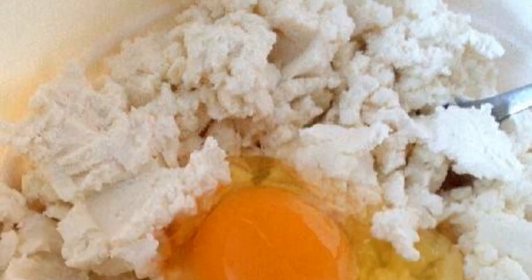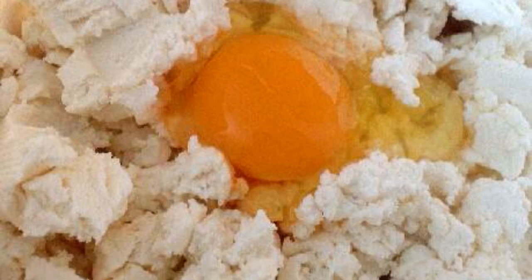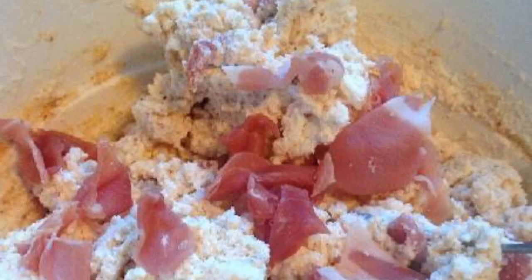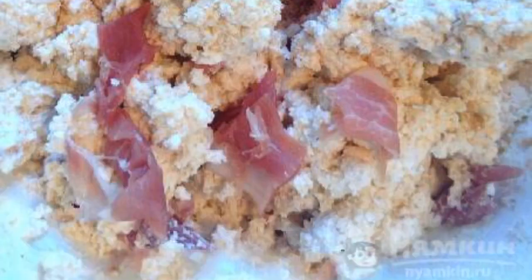Mash the cottage cheese with a fork. Add a raw egg to it. Mix the mass until it is pleasantly homogeneous. Add salt, grated cheese, and mix again. Bacon or sausage — ham cut into pieces — and combine with the base.